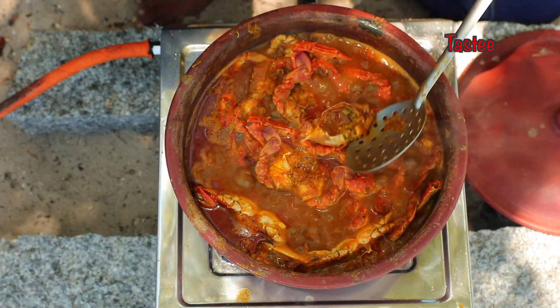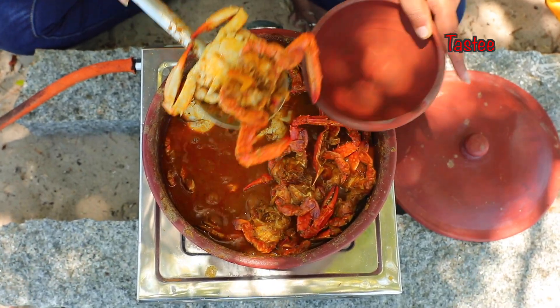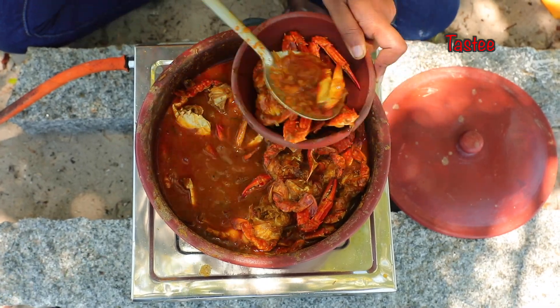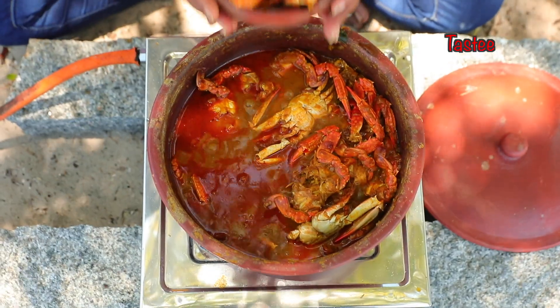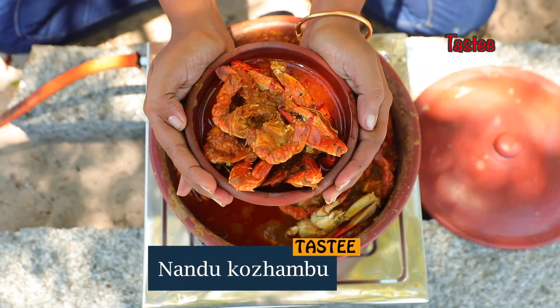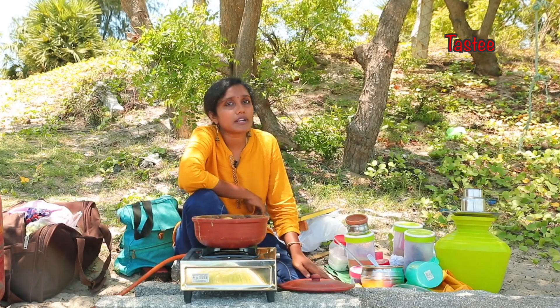Let's try it out. This is the oil. The oil is on the oil. It's a good taste. The colombo is ready. How are you going to taste it?